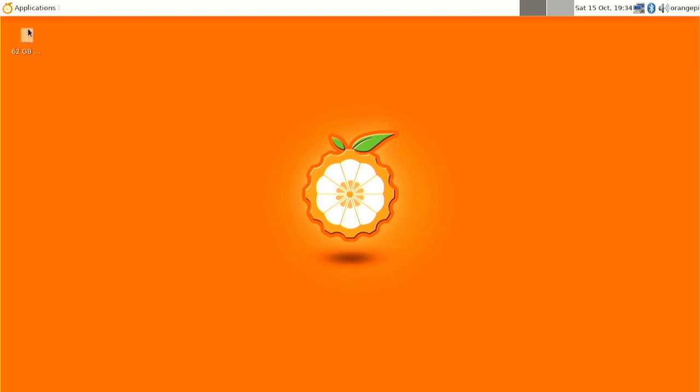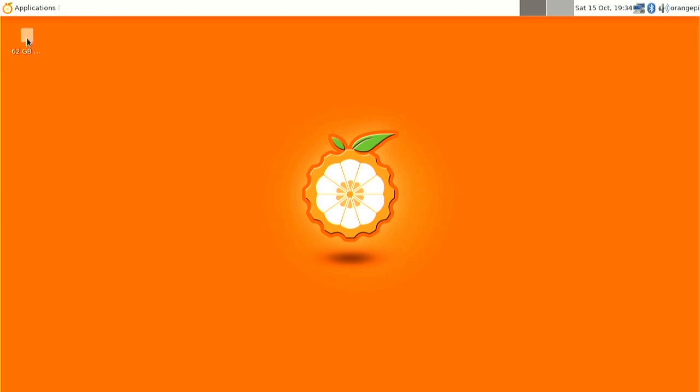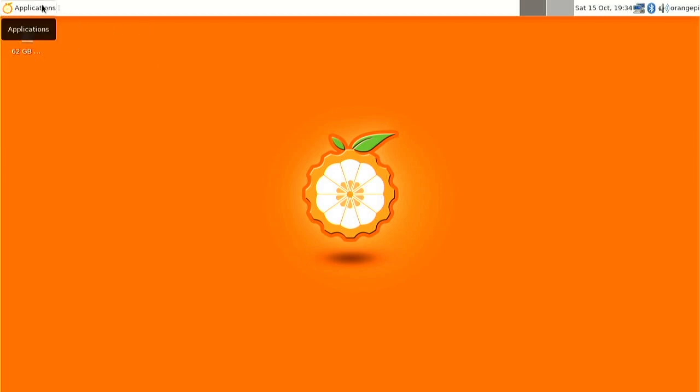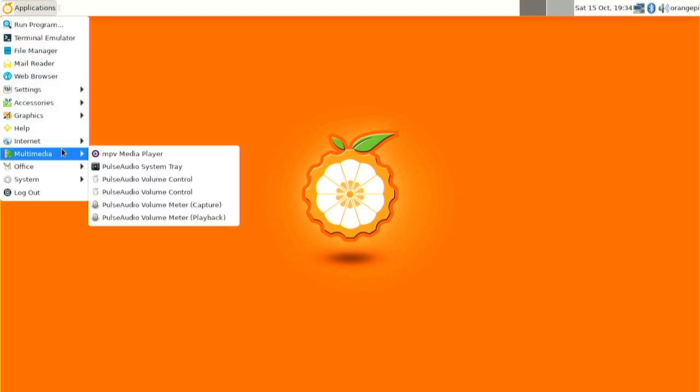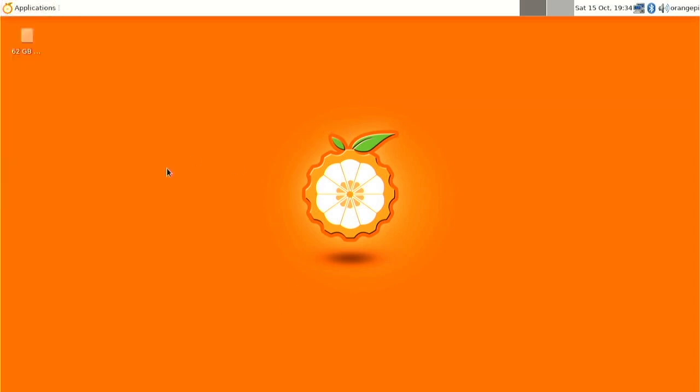Interestingly, it's actually got a boot partition. There is the 64-gigabyte eMMC showing as a removable volume not yet mounted. So this is running off the SD card, and I have to say it's notably slower, actually. Interestingly, the other one had Firefox, but this one has got Chrome browser. Since I'm not actually connected to anything at the moment, I won't be able to test that.